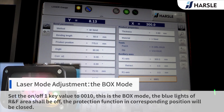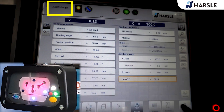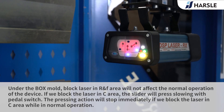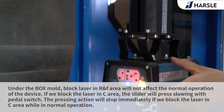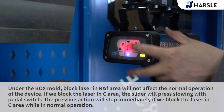Set the on-off key value to 0010. This is the Box mode. The blue lights of our area and F area shall be off, and the protection function in corresponding positions will be closed. Under Box mode, blocking the laser in our or F area will not affect normal operation. If we block the laser in C area, the slider will press slowly with the pedal switch and the pressing action will stop immediately while in normal operation.